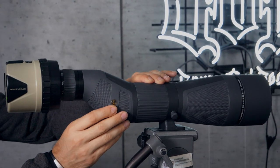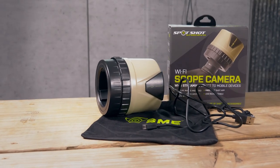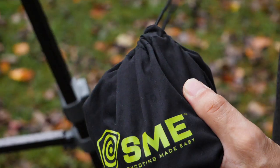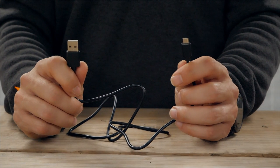Focus is still handled by the spotting scope. The Spot Shot Scope Camera retails for around $120 and comes with an SME branded carry bag that also functions as a lens cloth, plus a USB charging cable.